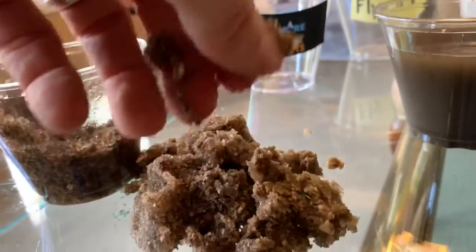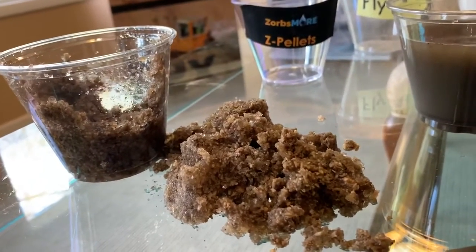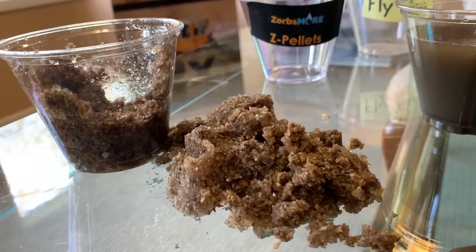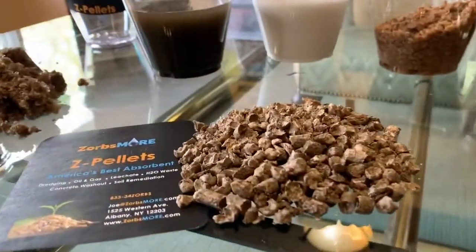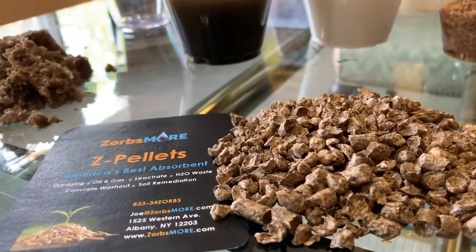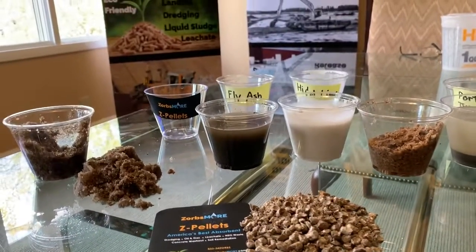It has done exactly what it is supposed to do in encapsulating all of that moisture in freestanding water. This is what our product looks like — these are the Z pellets. I appreciate your time today. Thank you for watching our video. Take care.